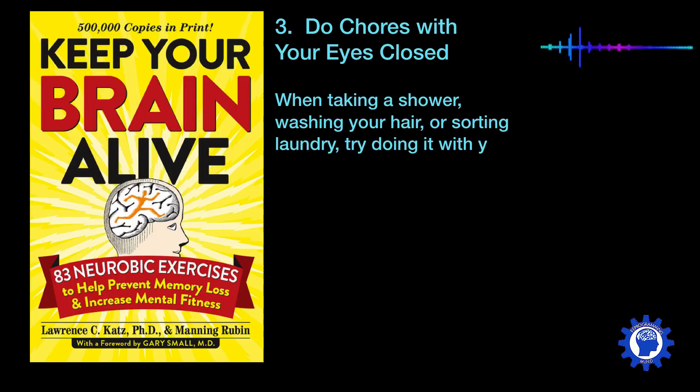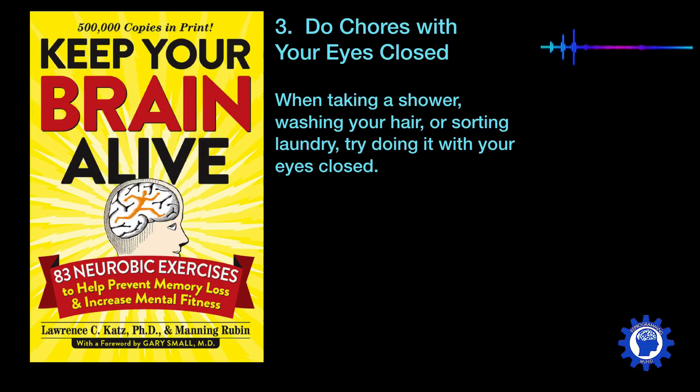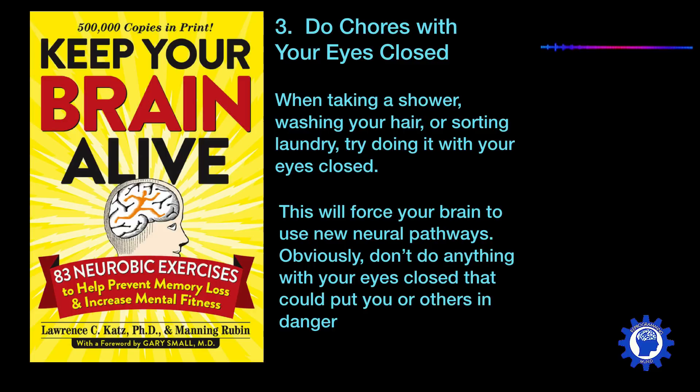Number three is to do chores with your eyes closed. Consider taking a shower, washing your hair, or sorting your laundry and try doing all of these things with your eyes closed. This is going to force your brain to use new neural pathways. Obviously, don't do things with your eyes closed that could put you or others in danger, but it will certainly increase your brain activity in new ways.